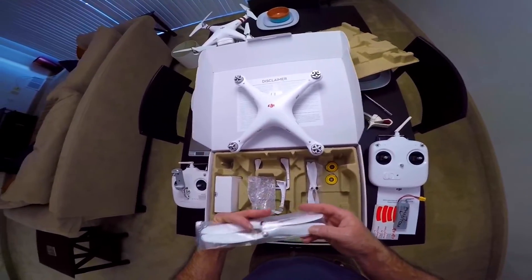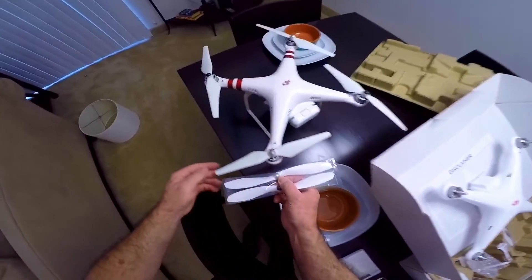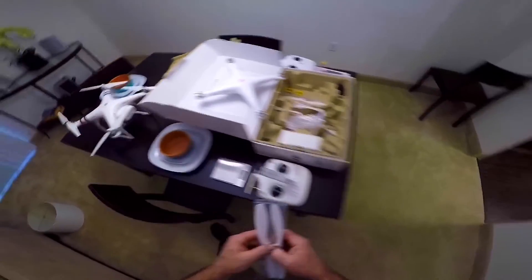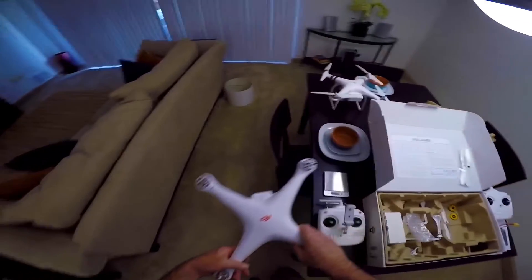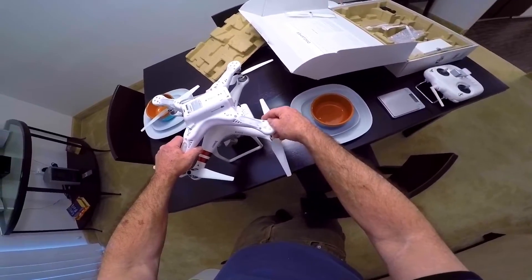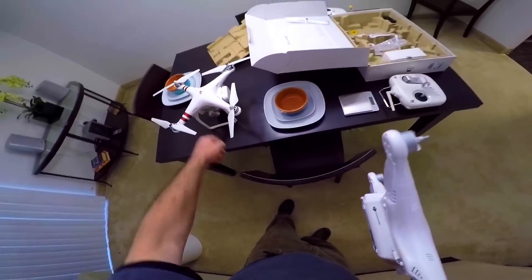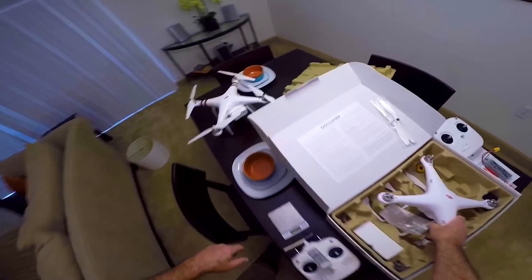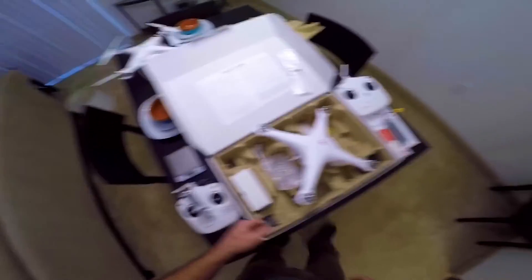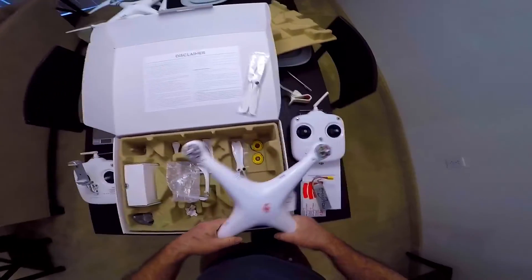Here's the props. I think they're a little bit smaller than the Phantom 3 props — I think these are 7-inch and those are 9-inch, so they're a little smaller. The quadcopter is basically the same size — it sits directly on top — but it's going to weigh less because it doesn't have the camera, dampeners, and all that stuff. Plus the Phantom 3 battery is 4480mAh and this is only 2200, so the Phantom 3 battery is actually double the size.